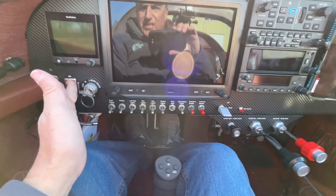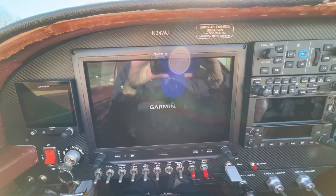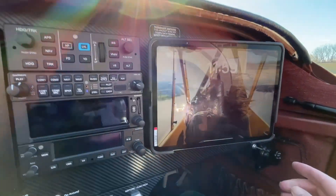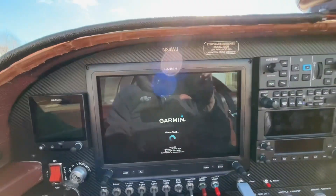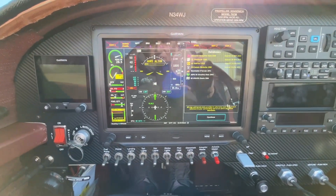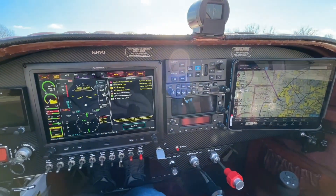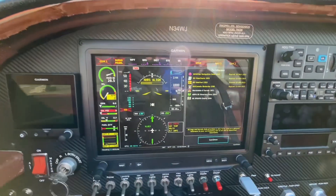Master switch on. G3X is going to power up. There's a lot of glare. Power up the iPad too. iPad is the map. G3X also has a map. So the layout — we did a whole new panel. We removed the old aluminum panel completely, cut a new one, and put this vinyl wrap that looks like carbon fiber.